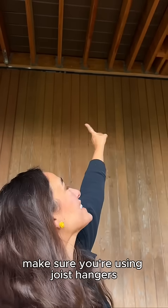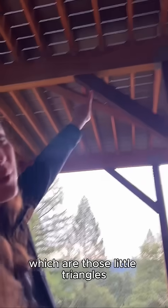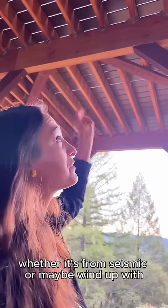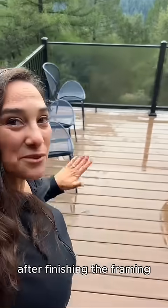In order to do that, make sure you're using joist hangers — we're using LUSs from Simpson. Let's talk about hurricane ties, which are those little triangles that attach to each one of the joists. This is going to help with lateral strength, whether it's from seismic activity or wind uplift, and that's going to help keep your joists structurally secure.